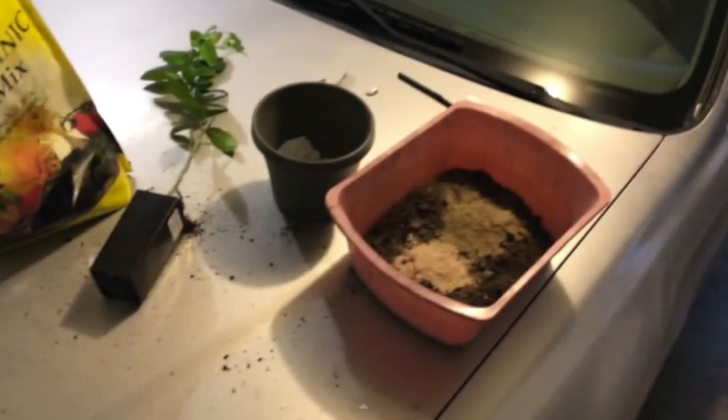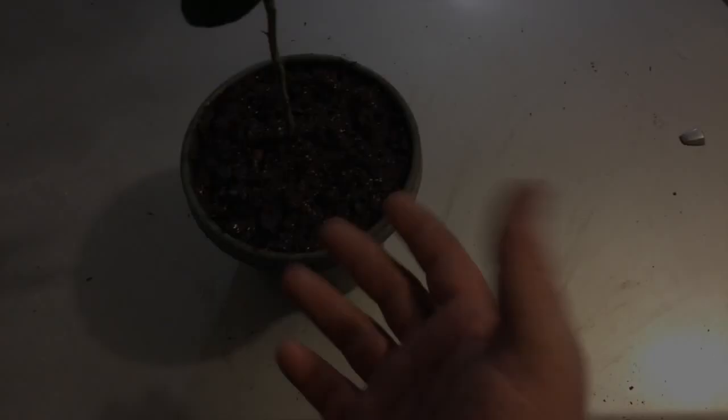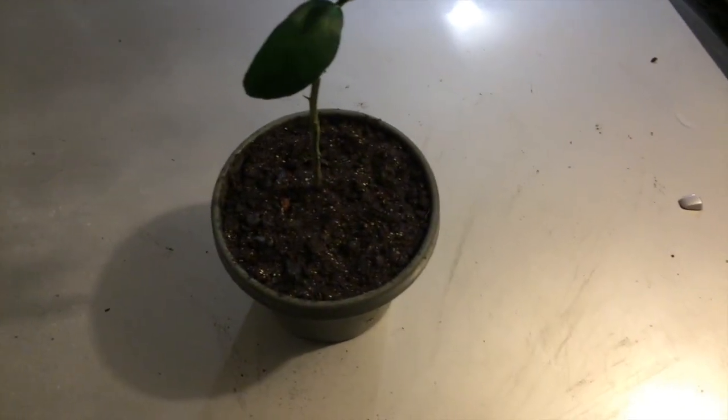I ordered this limequat tree online, and as an experiment I wanted to plant it in a biochar mixture. So I used 50% biochar, 50% peat moss, a little bit of rock dust, and I potted it up.